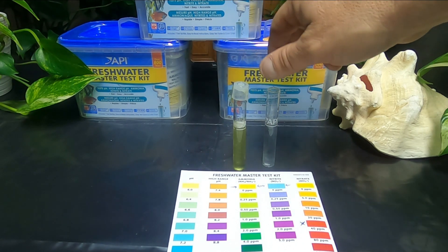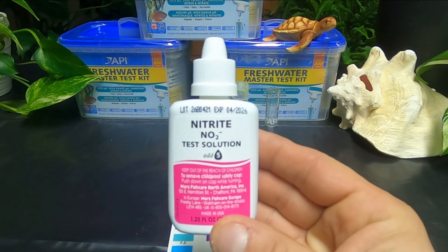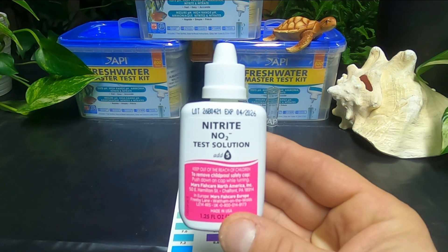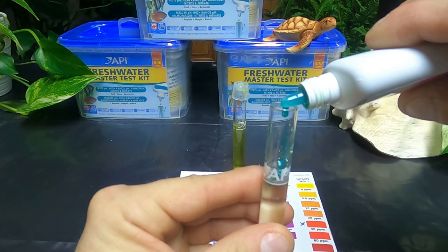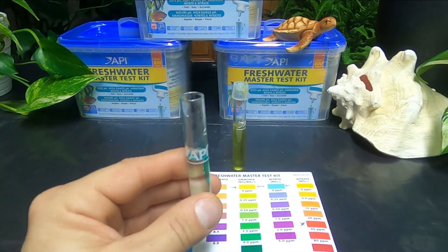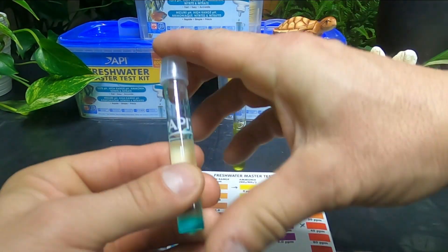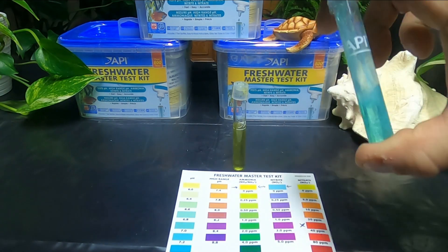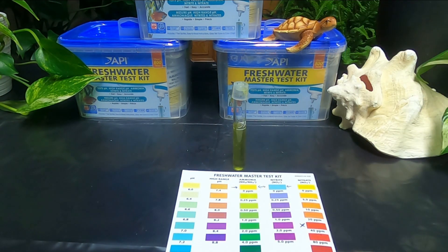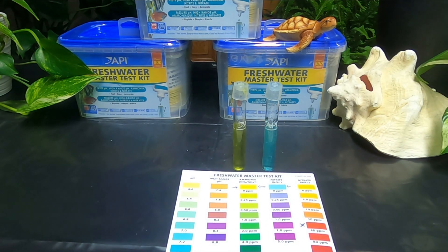For the nitrites, there's only one bottle required, and that is five drops. I'm going to let that sit for five minutes now.